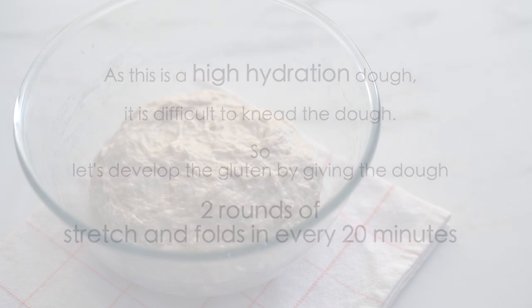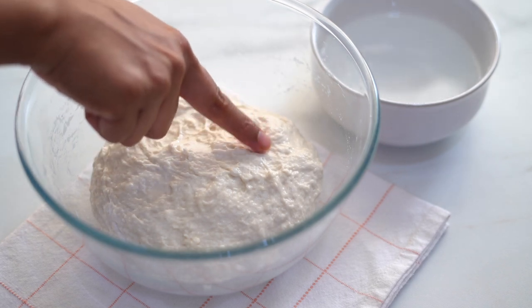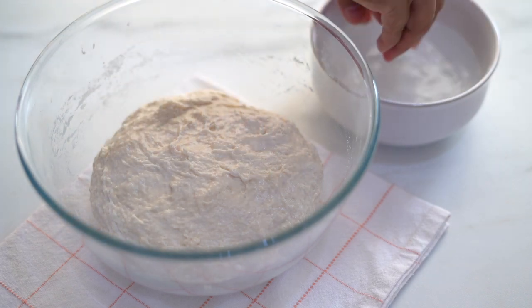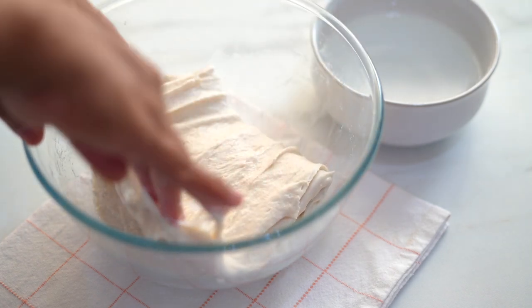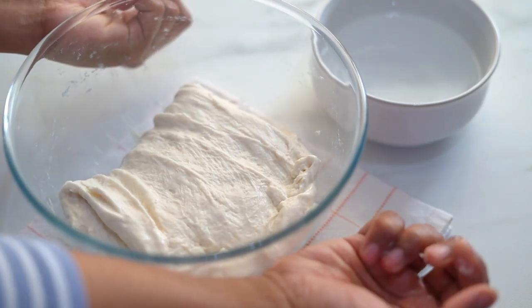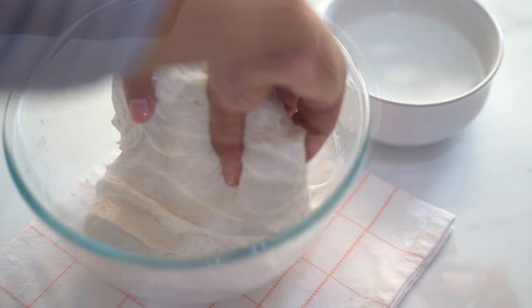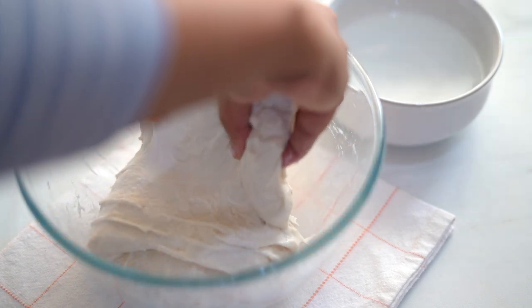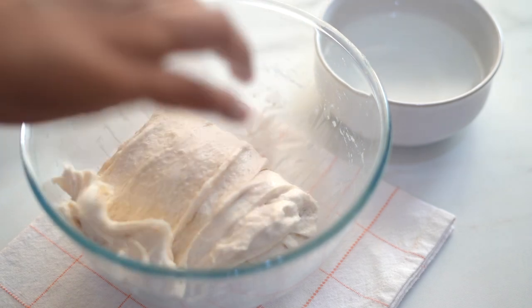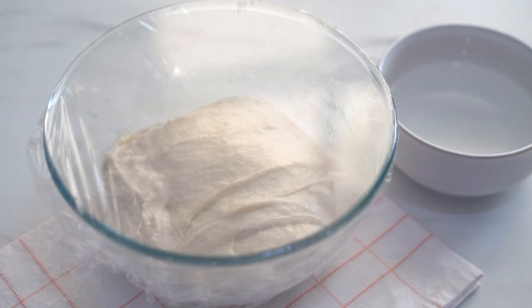Our dough is very sticky to handle, but when our hands are wet it will not stick. So make sure your hands are wet before handling the dough. Now pull and stretch the dough from one side, then fold it onto itself, turn the bowl 90 degrees and repeat the stretch and fold on all four sides. Cover it again and let it sit for another 20 minutes. After 20 minutes, let's do one more round of stretch and folds.